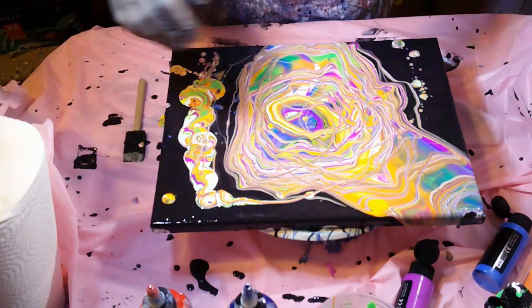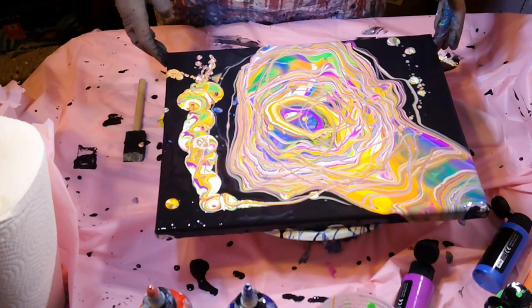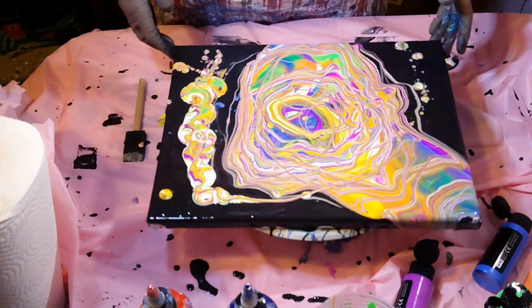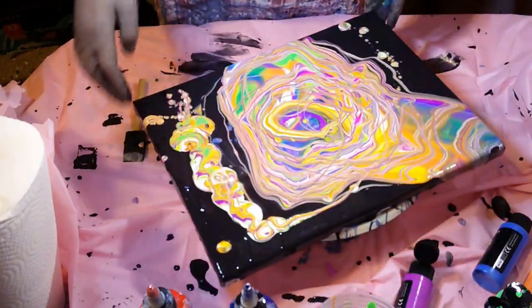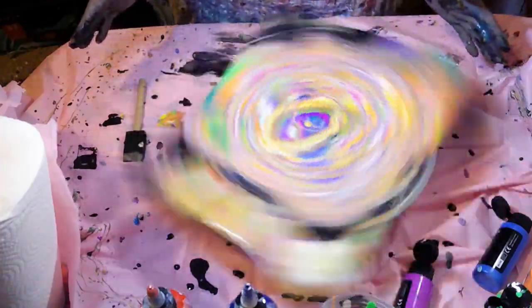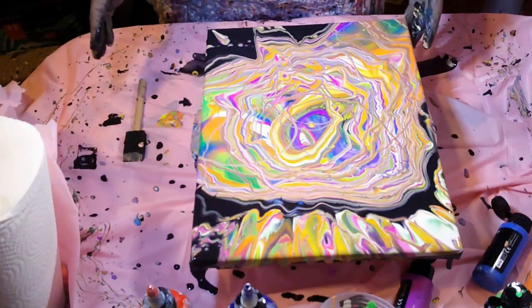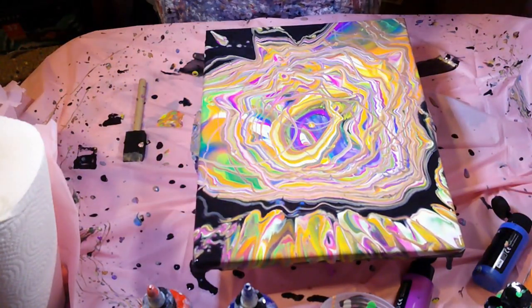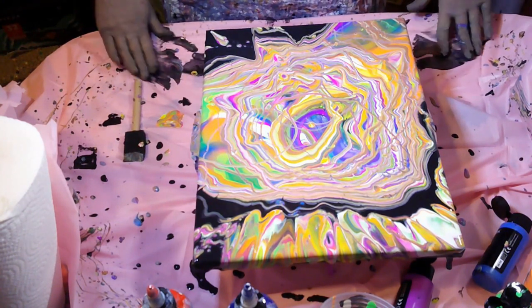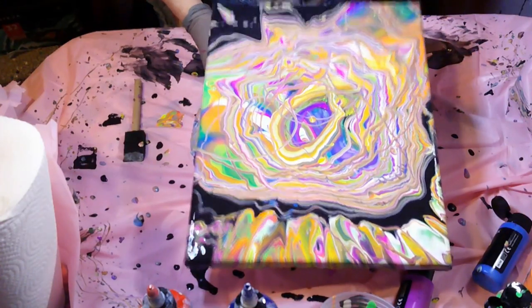Should we spin it some more or should we tilt? Let's do a quick — we're spinning that way, let's spin the other way real quick. Oh look at that! I think I'm gonna tilt, which is kind of hard because I used glue dots to keep this on — oh, it came off pretty easy. Alright, let's tilt.